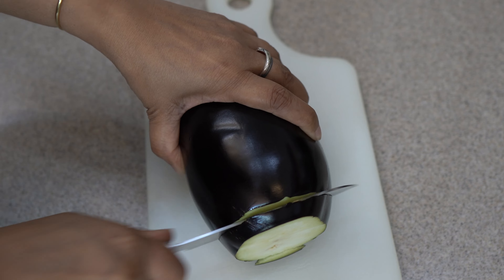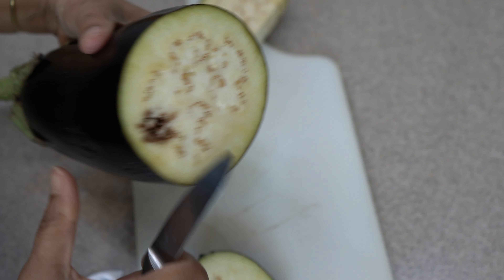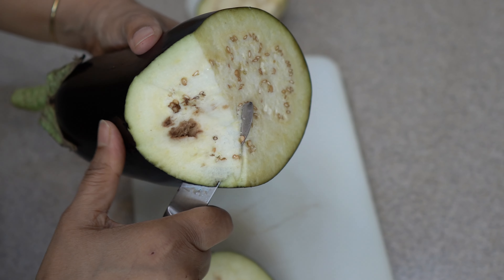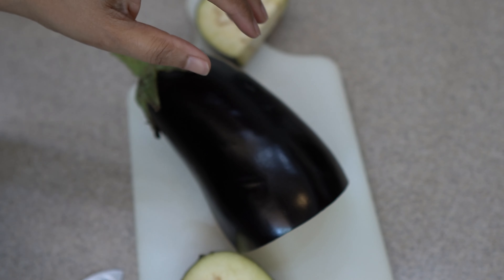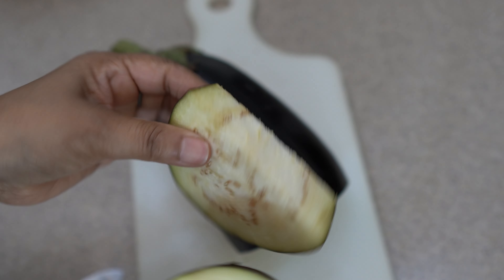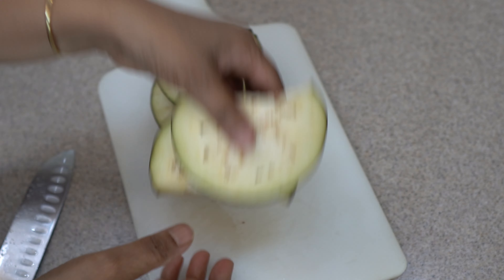We are going to remove the pieces — sometimes when we cut it there are problem spots, so we cut and remove those parts. We will use the good pieces. For new people who don't know about this, just cut and make it ready. I have cut 4 pieces, as I am not making a large quantity today.